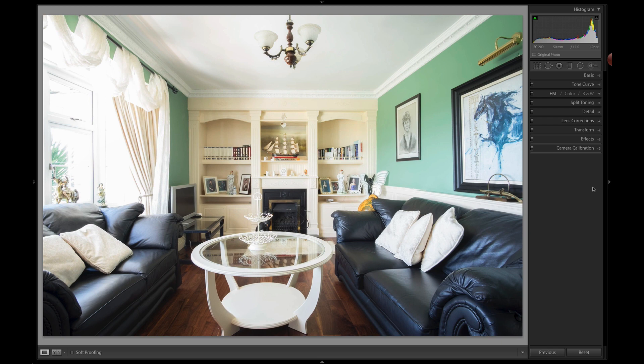Hi folks, this is Sean McCormack and we're going to talk about some of the new features that are in Lightroom 6.6, or to be precise, Lightroom 2015.6.